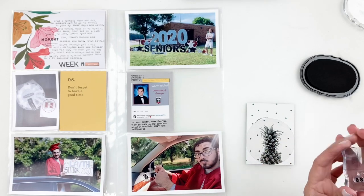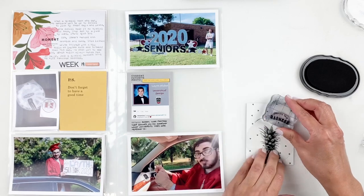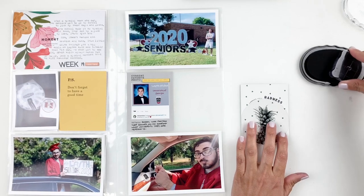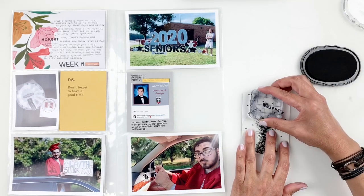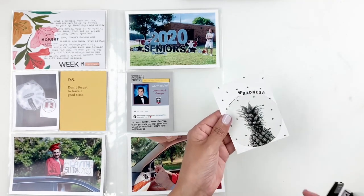I stamped something like 'you are awesome' or 'this is awesome' just to create my own card. When you're using a kit, make the cards your own. Everybody's using the same kits, so kind of make each card your own — that way your layout stands out.